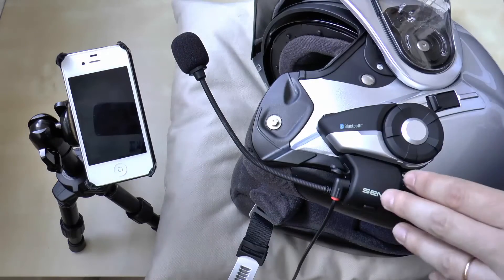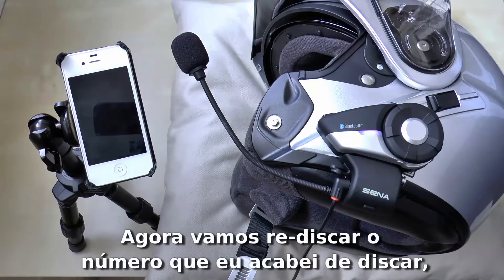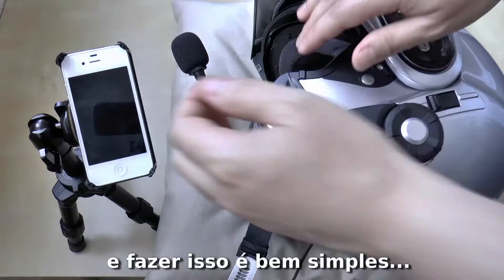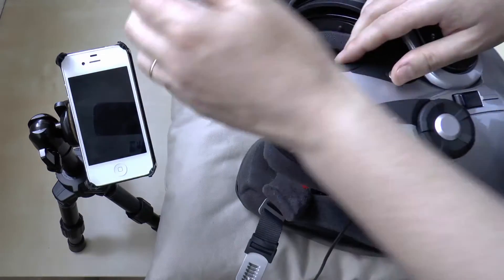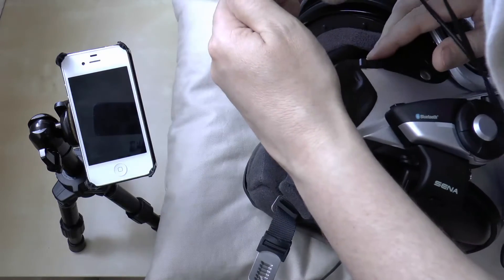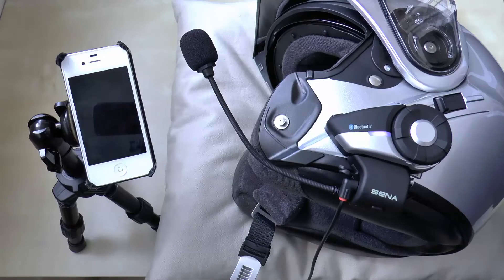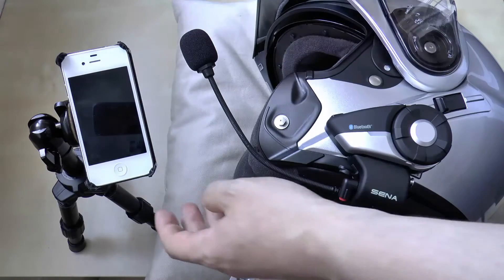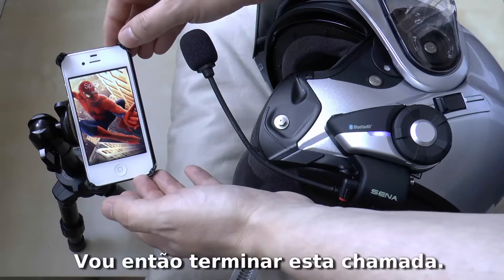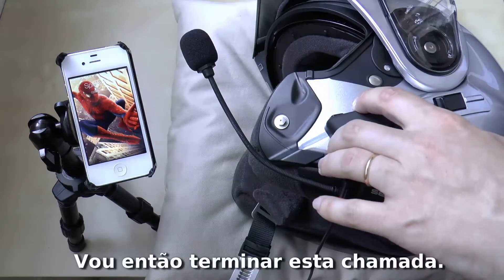Now let's redial the number I just dialed. Hello Sena. Redial the last number. Redial. And as you can see, it's calling Spider-Man again. Let's end the call.